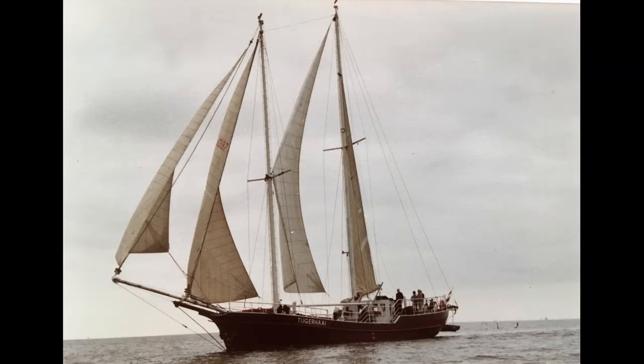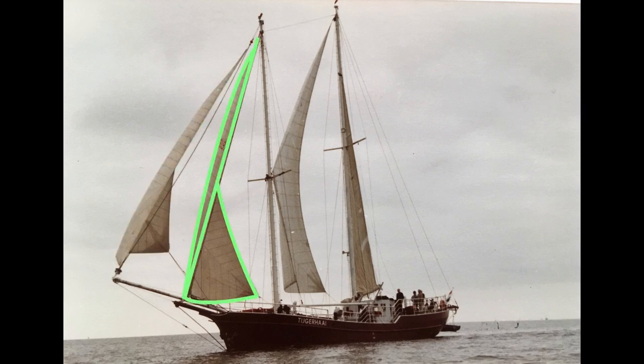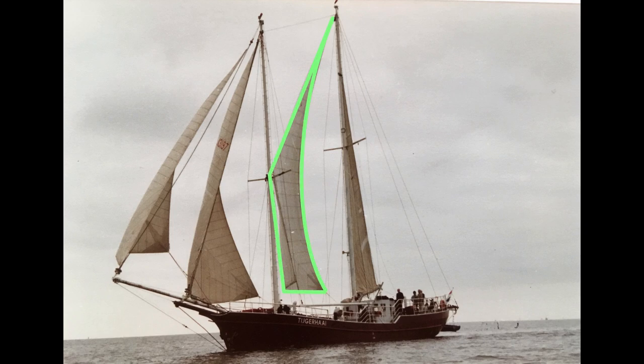Another configuration during sea trials was this one: with a jib, a foresail staysail without a boom, a main staysail that was actually too big for the aft mast — so it's kind of set like a fisherman staysail — and a mainsail that was also too big, so it kind of looks like it's reefed on the main boom. This was not a very fast rig, also due to the fact that the sails were second-hand and worn.